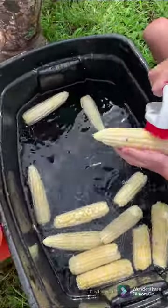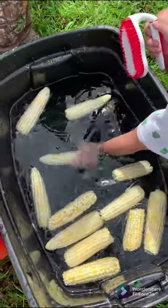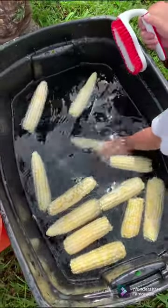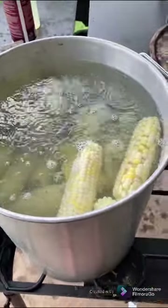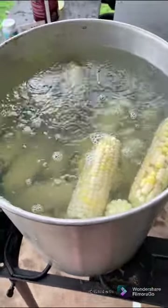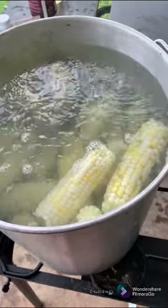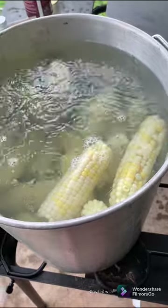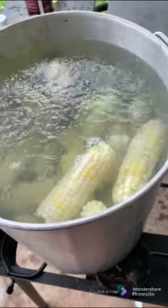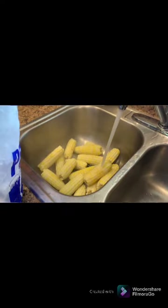We're going to be freezing all this corn, so it's a fairly easy process. Get your water boiling and blanch your ears — once the water starts boiling, put in as many ears as will fit in the pot at a time and blanch them for 10 minutes.